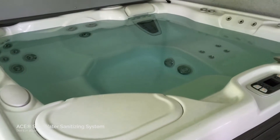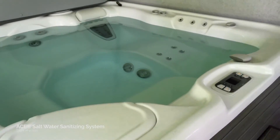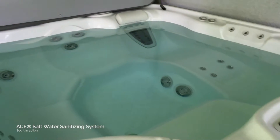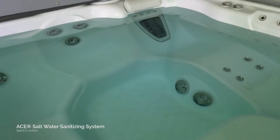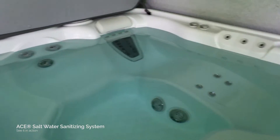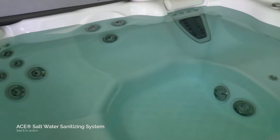Hey guys, I'm gonna do a quick video here showing you — you guys have a Hot Spring spa — I'm gonna show you what the ACE saltwater system does. It's called ACE, and I'm gonna show you ACE in action so you can see really how it works and a neat little test you can do.